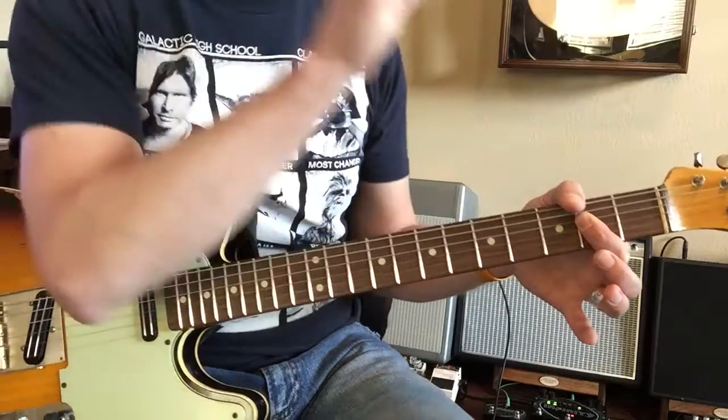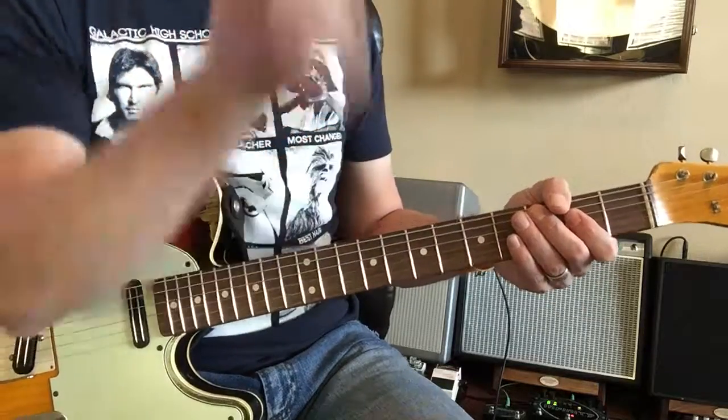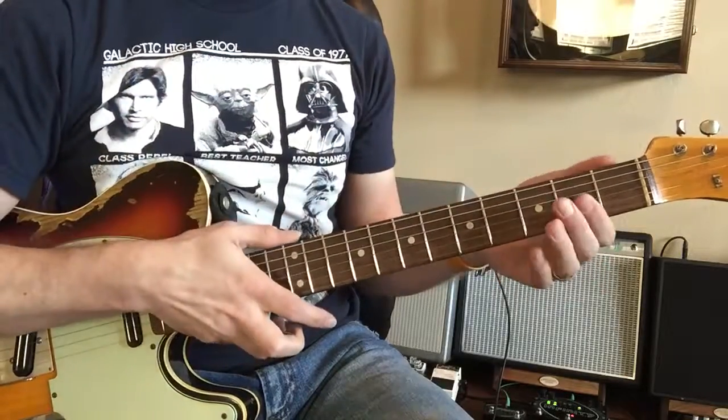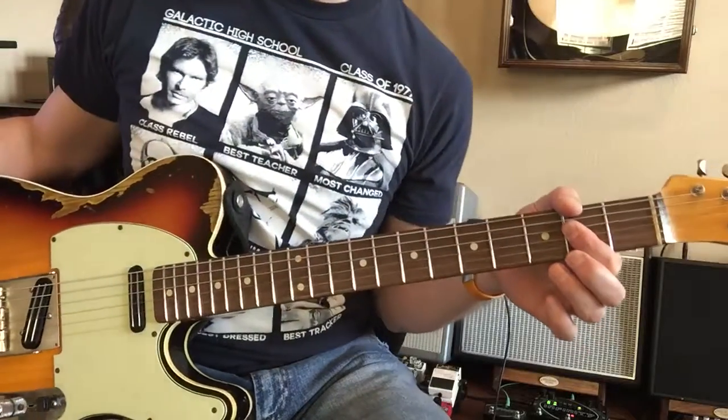Now that was one little phrase. Did you hear that? So we did one instrumentally, then we did one with the words — the vocals. Okay, now we're gonna repeat the exact same thing. Okay, here we go with A.